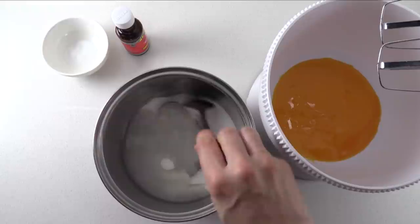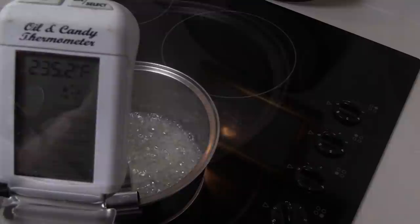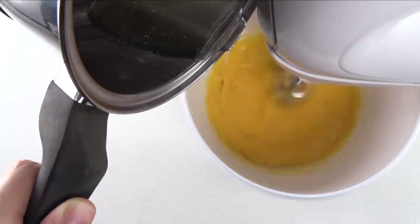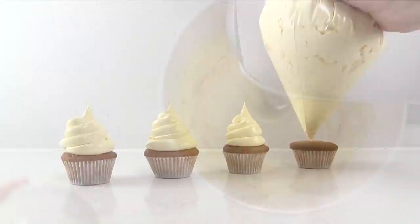For our second frosting, French Buttercream: mix together sugar and water in a saucepan, then whip egg yolks on high until pale. I recommend using pasteurised eggs for any frosting that contains eggs. Heat the sugar and water, stirring until dissolved, then continue to around 238°F or 114°C. With the mixer running, pour the hot sugar syrup into the yolks. It will go liquidy at first — keep beating and it will pale and thicken as it cools. Add butter a little at a time, then vanilla and salt, and beat on high for a minute or two until smooth and glossy, then pipe onto cupcakes.